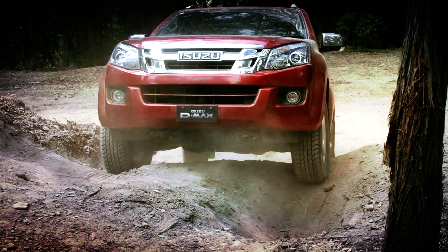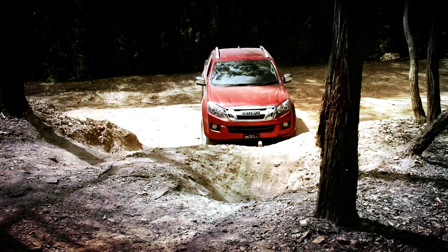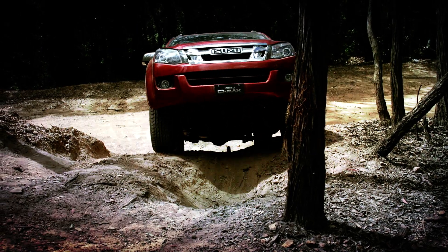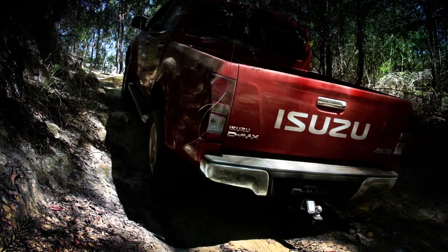If this happens, slowly back out of the rut until you get all four wheels back on the ground and then take another line. The traction control system installed in the Isuzu D-Max will apply gentle brake pressure to any wheels that lose traction, giving you better control of the vehicle in slippery situations just like this.